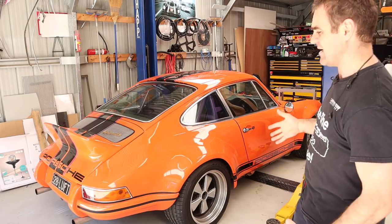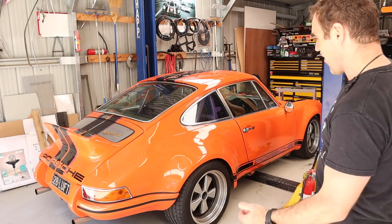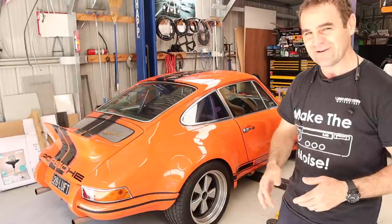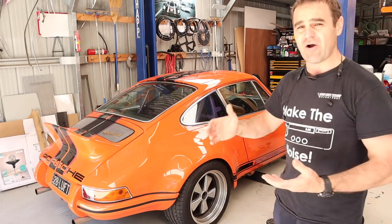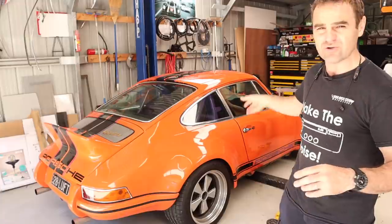I've been driving Harry quite a bit. It's been my sort of semi-daily driver as long as it hasn't been too hot, because Harry doesn't have any aircon. It's been really good. I started last week - you saw me going through and doing the cruise control, so I thought I'd take you through and show you a little bit of the setup on the Link ECU and just show you how simple it is to actually get this thing all running.